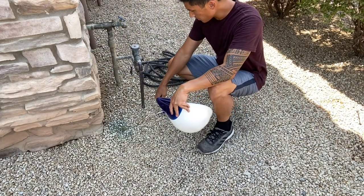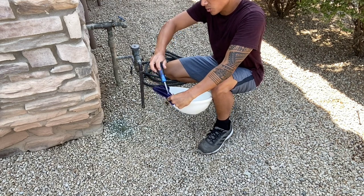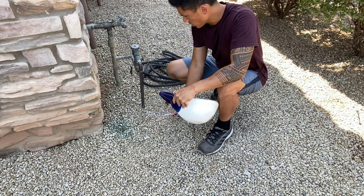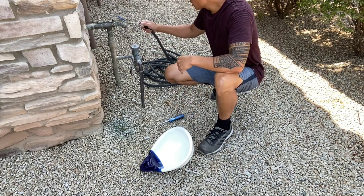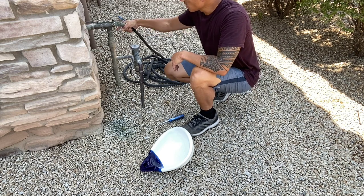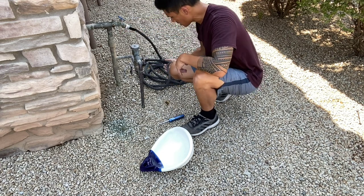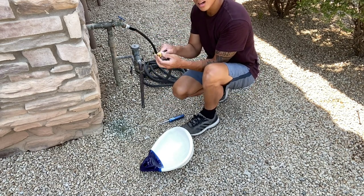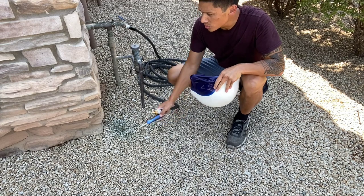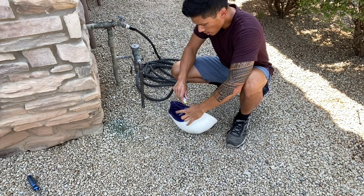I'm going to go ahead and fill this up. First, I'm going to take the plug out of the Polyform buoy — it's just a regular plastic plug that's screwed and threaded in. Next, I'm going to attach the garden hose. Mine sprays a little bit, so don't mind the water coming out at the end of the spigot. Then the garden hose adapter — connect that on there hand tight. From here, I'm going to go ahead and put the adapter into the plug hole and turn the water on to fill it up.